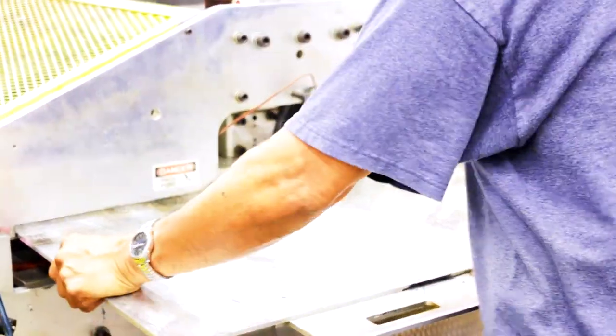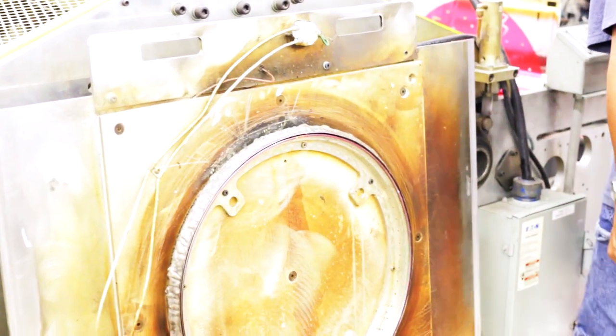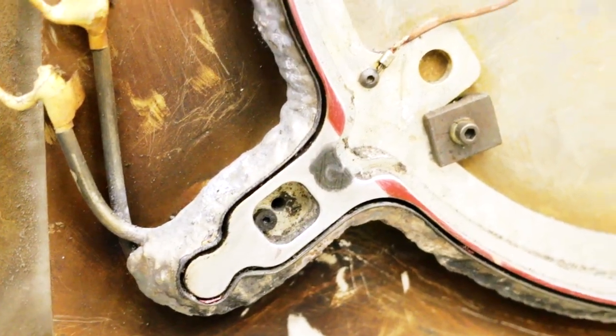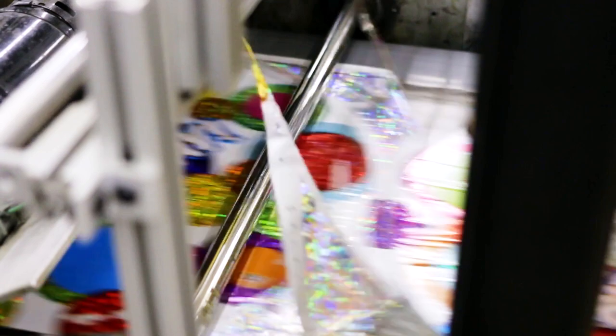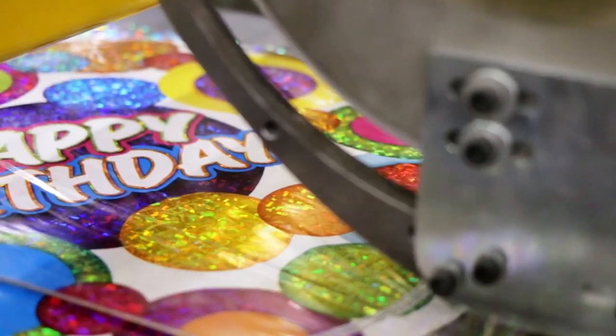Next, the front and back sides of the balloons are sealed together using a single die stripe. This is possible because of a complex die structure with separate cutting and sealing edges and heats. As the balloon emerges from the die strike area, the excess trim is automatically pulled away from the balloon, which remains on the machine belt.